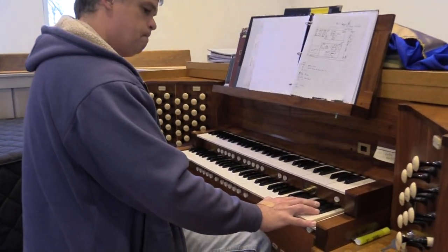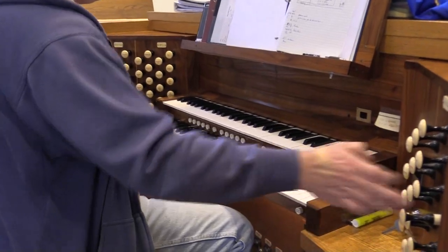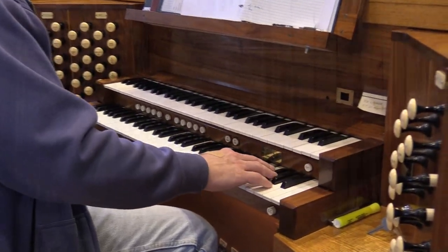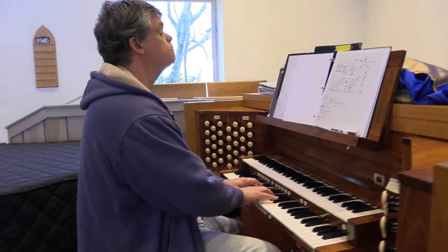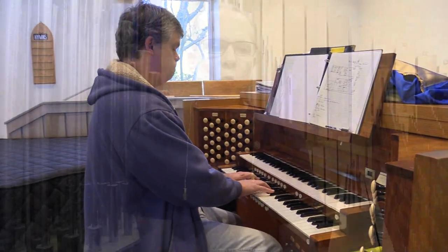He'll decide what needs to be tuned from the console, and he'll play the pipes, and I tune that pipe as he holds the key down. He's comparing those notes, and when he compares those notes, there's a beat to the notes. It's my job to bring those beats in even, so you don't hear the beating — you just hear a nice clear tone.